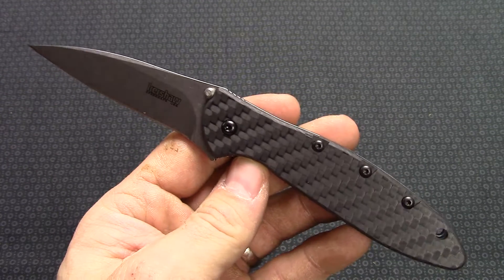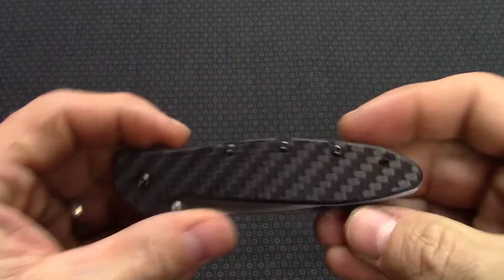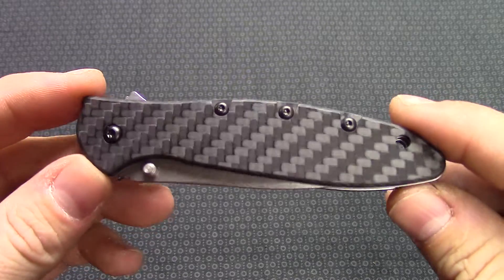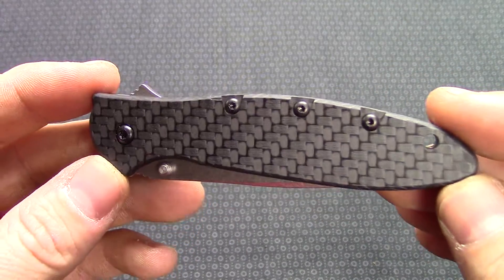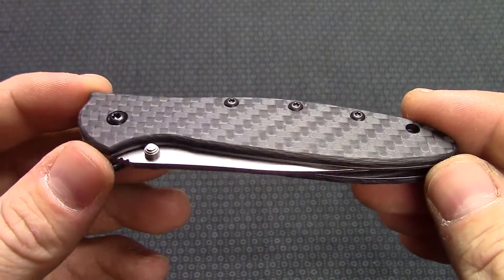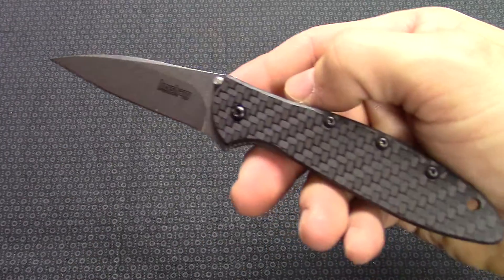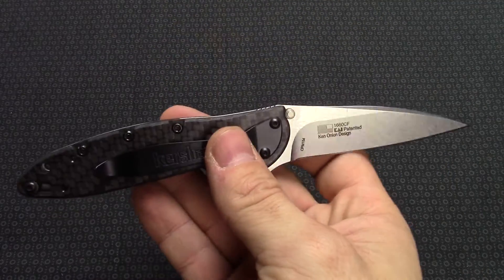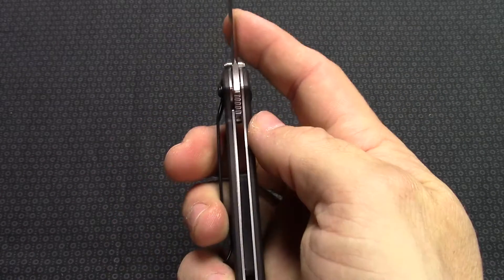Hey guys, this is KnivesPlus.com. Going to be doing a walk around today on a new for 2017 — this is a variation of the Kershaw Leek. It does offer the carbon fiber handles, kind of a woven graphite design through there. Really neat look, just a most excellent knife here. This is a Ken Onion design and they've been doing these for quite a while. Really nice.